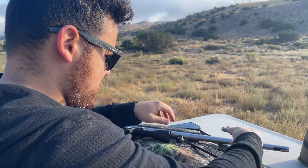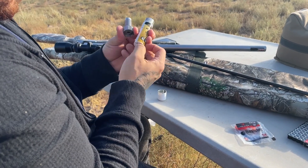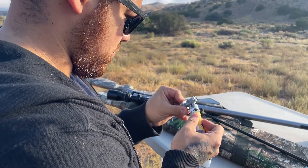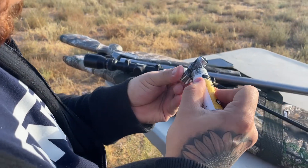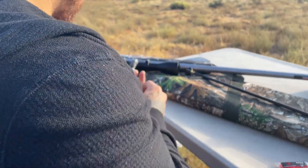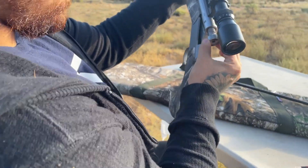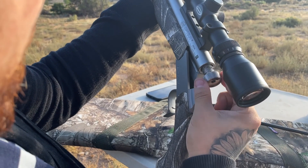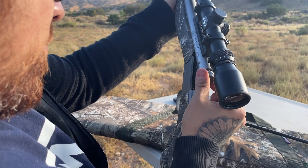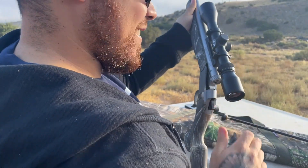So this is a brand new muzzleloader we're sighting in today. Our deer hunt starts soon. He's just coating that breech plug with anti-seize, and as he screws it on it'll spread over the threads. I've been promising a 'how to shoot a muzzleloader' video since 2017. Tighten it hand tight.